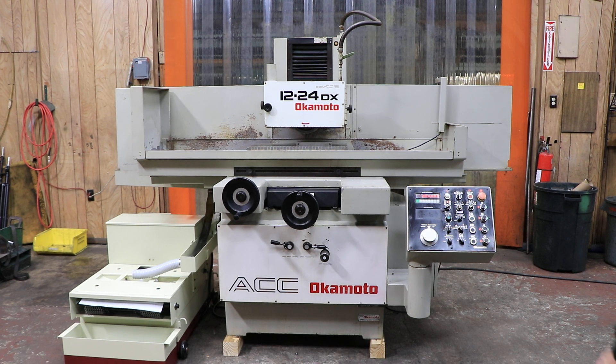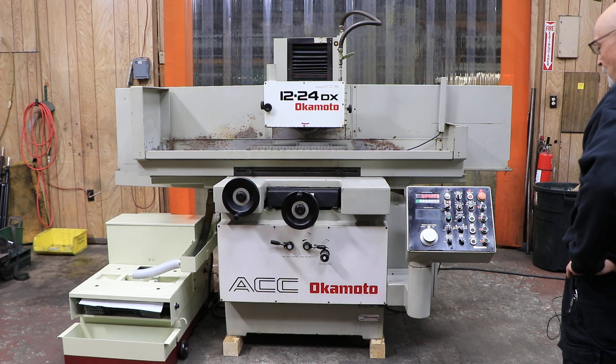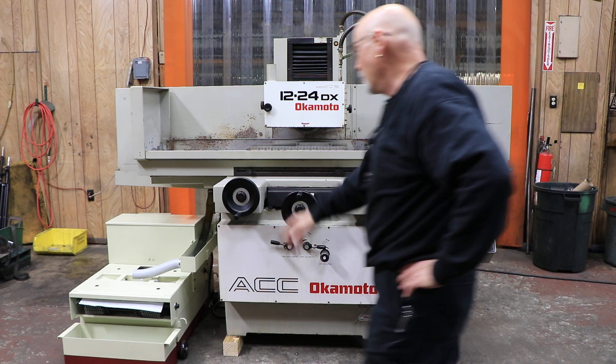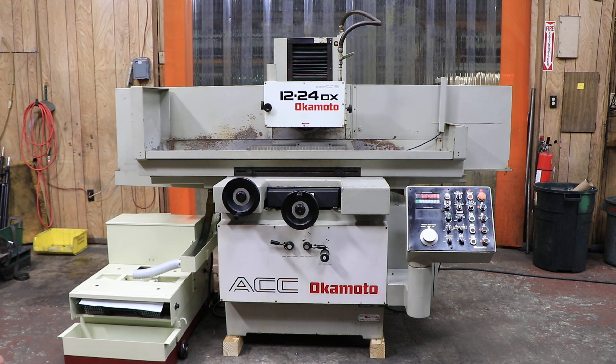We have here today another Okamoto 1224DX. This one is in pretty nice shape. We also have a new cooling system with it. It's a paper band with a float — it moves your paper along. That's very nice.